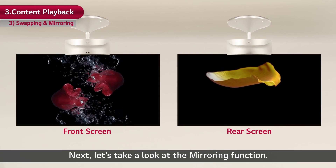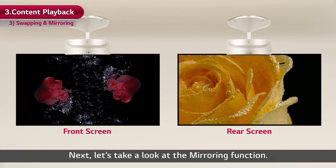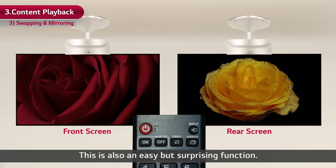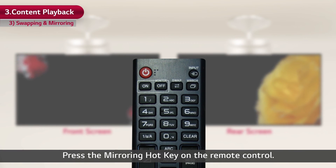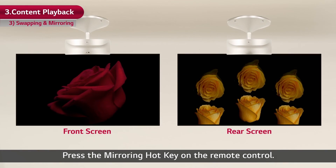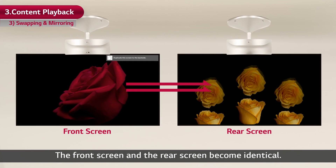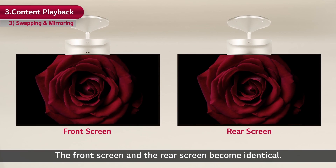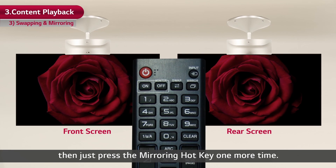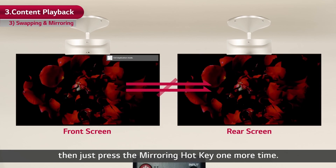Next, let's take a look at the mirroring function. This is also an easy but surprising function. Press the mirroring hotkey on the remote control. The front screen and the rear screen become identical. If you want to cancel the mirroring mode, just press the mirroring hotkey one more time.